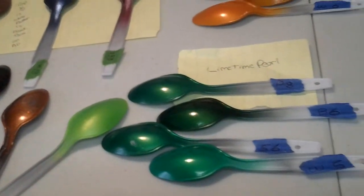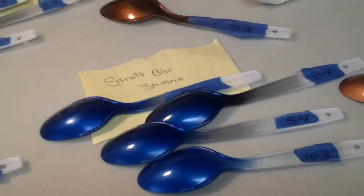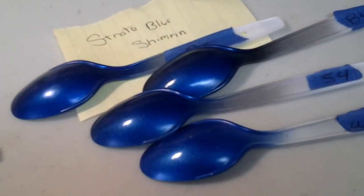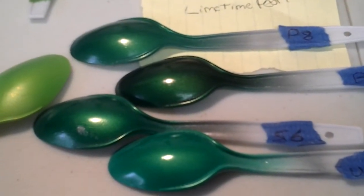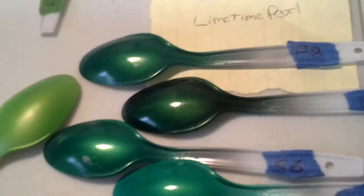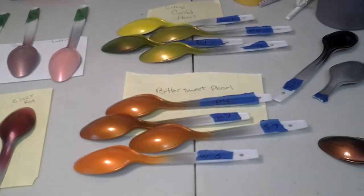I just wanted to show you a small video. There's Strato Blue Sherman — you can see the different blues that different bases come out. There's Limetime Blue, Limetime Pearl. Different bases will give you different colors. So just play with them, guys. Have a good one.